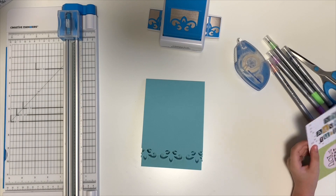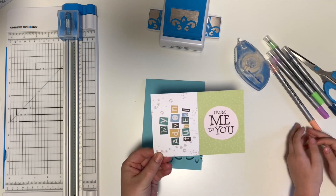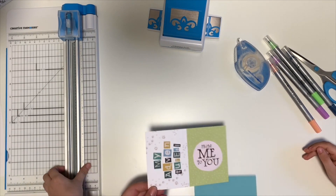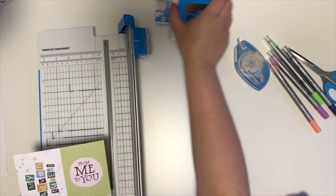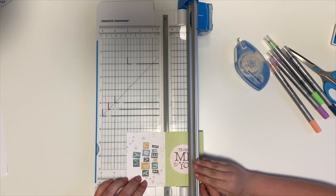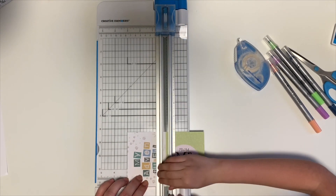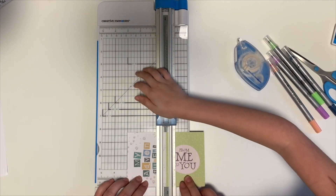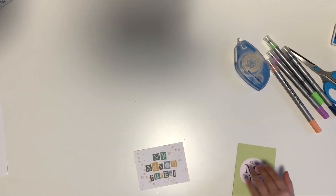Your first step is to cut this mat in half so that you have two small ones. We'll pull over our trimmer and get this lined up at three inches. You can cut that in half perfectly. Good job. All right, so we've got our card front.